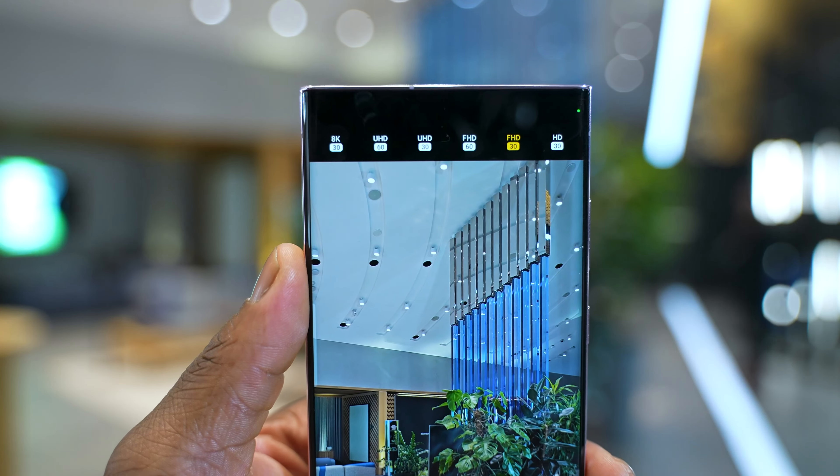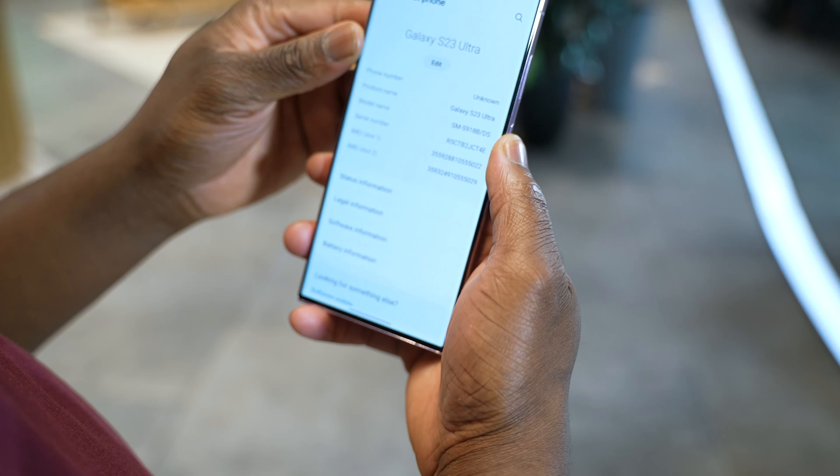For the selfie cameras, the S23 Ultra has a 12 megapixel selfie camera which should deliver better HDR pictures thanks to bigger sensors and improved processing.